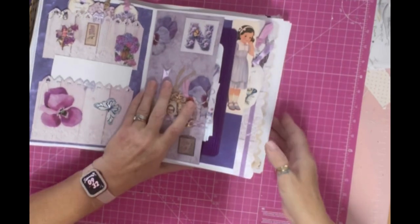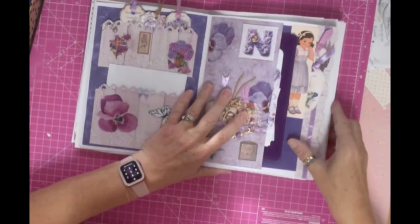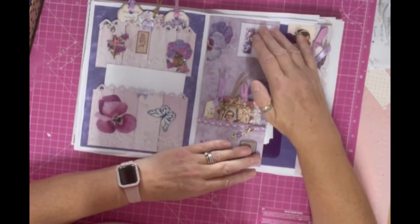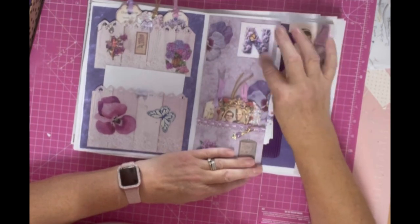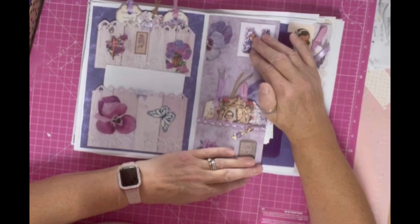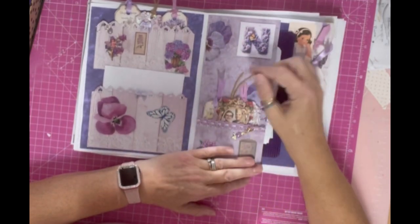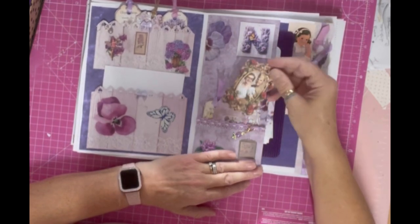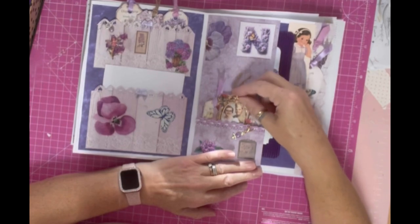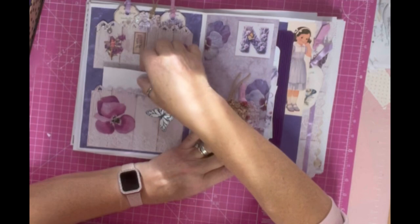Then this is a very special page in Tammy's journal. This is Tammy's mum's page. Tammy's mum loved lavender. Her name was Nancy. So I found this really beautiful N made in lavender and I cut that out and popped it on there. I've used all the lavender colours. This is Tammy's mum and dad. Isn't that a lovely picture? So I popped it in a frame. There are some tags in there to write on.